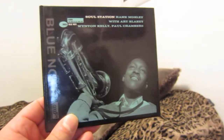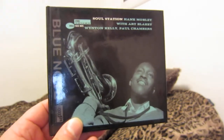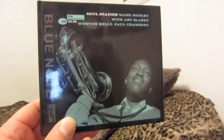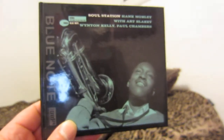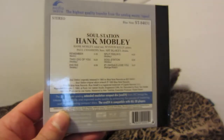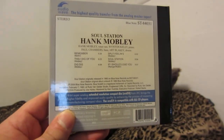One of the newer XRCDs here is Hank Mobley's Soul Station. I love how they updated the picture — it's like a brand new transfer of the artwork in high definition. Here's the back; this is how the backs of all these newer ones are going to look.